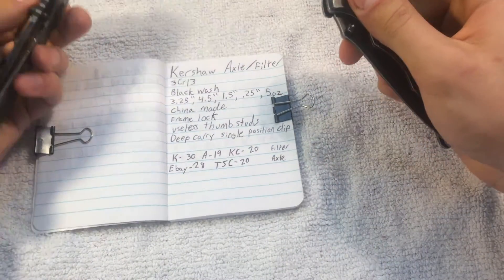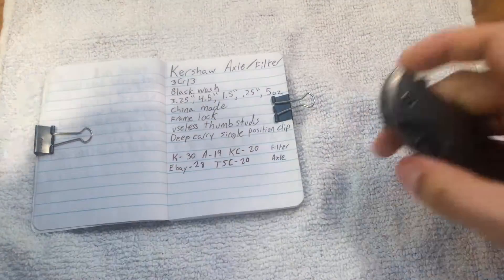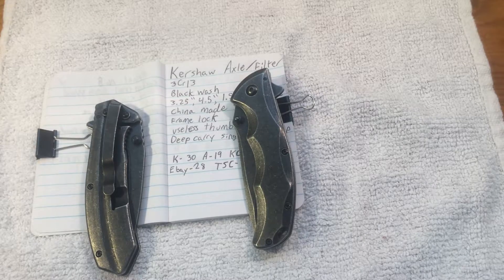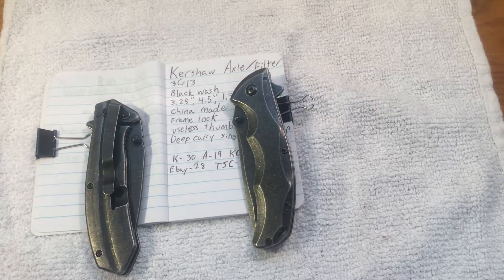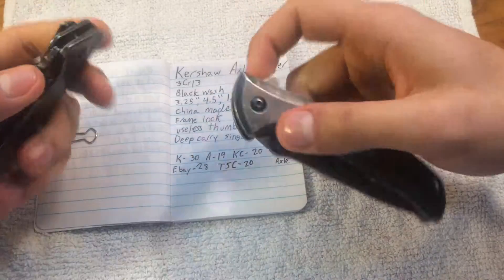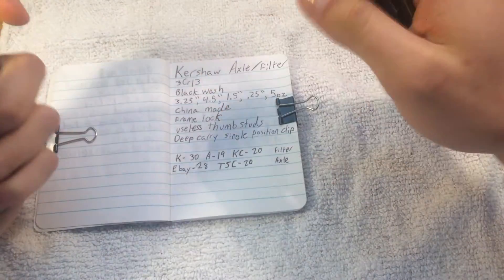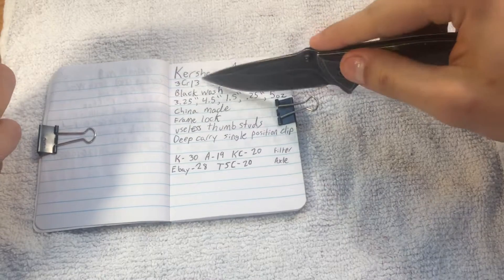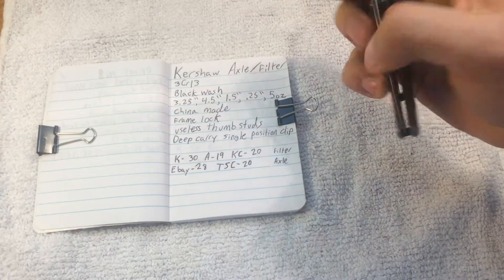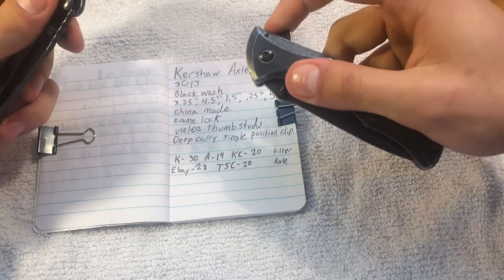They are both made of 3CR13, which is a steel that I have not heard of outside of the context of these two knives, which means I assume it's pretty crappy. I don't know that for a fact. I don't know anything for a fact. But they are great at this — CR13.